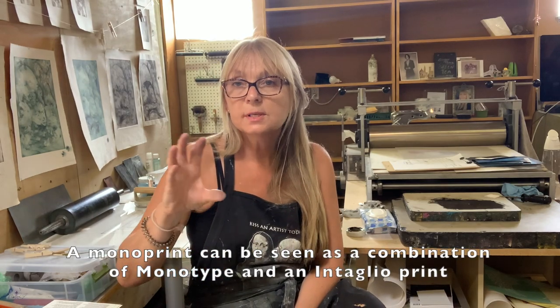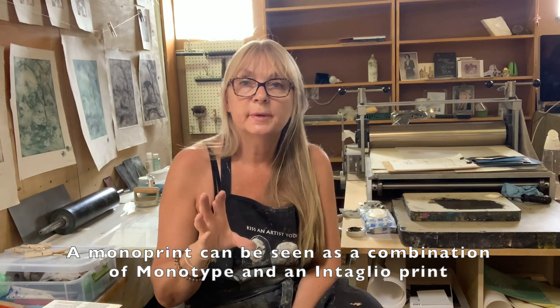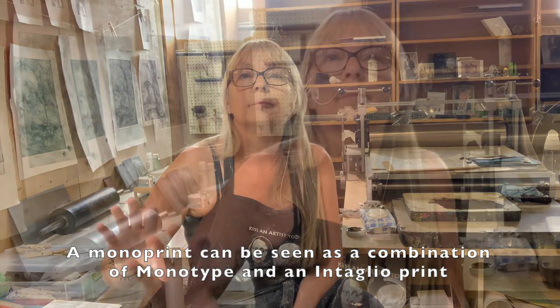So what is a monoprint? You can make a small edition of similar prints which have one element that is always the same. It can change in color, so they are all unique. Every single monoprint is unique, but you can create half an edition or a nice series of little prints.